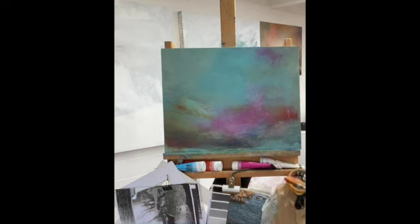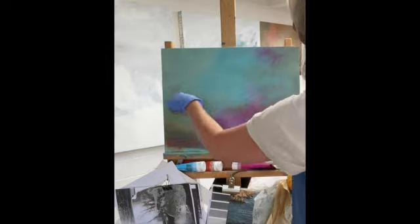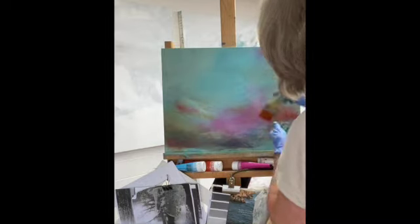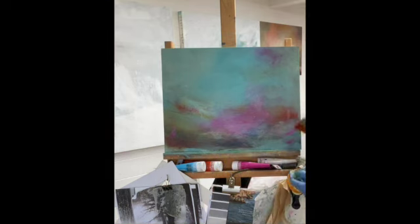These bits and pieces are just paraphernalia I use in my practice — some photographs and bits and pieces to remind me of techniques. Some of these marks I may well leave as they are.